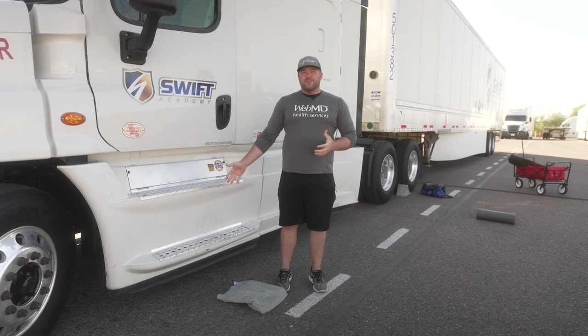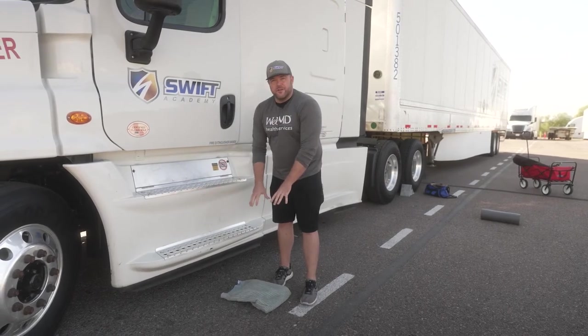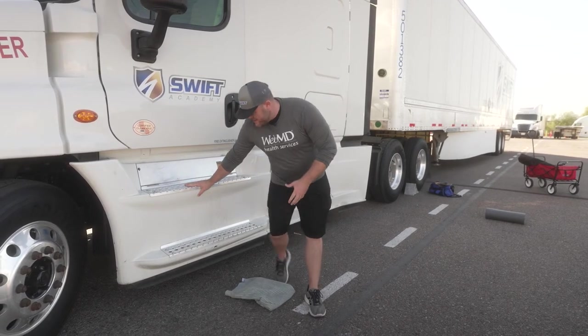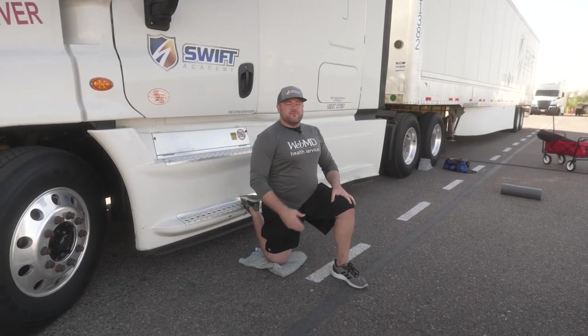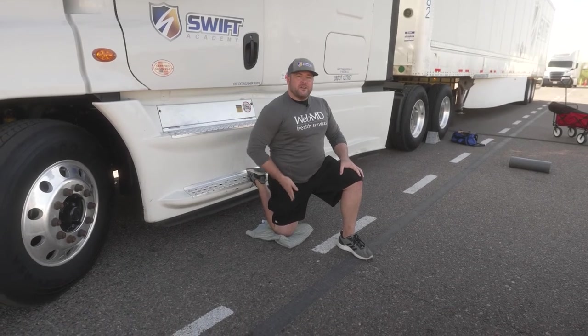Today we'll be doing a hip flexor stretch utilizing your truck. We're going to utilize the front step, so you'll probably want something for your knee — I'm using a towel, just something soft you can put your knee on top of so you're not on the ground. You'll put your foot on that very first step, drop your knee to that towel or soft mat that you have, and you'll feel a huge stretch in your hip flexor right in the front of your hip.